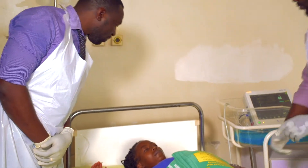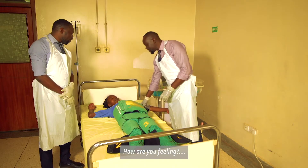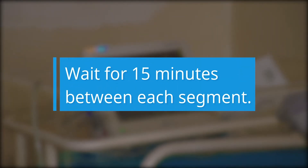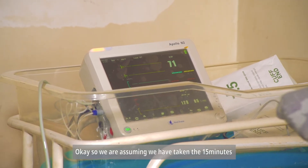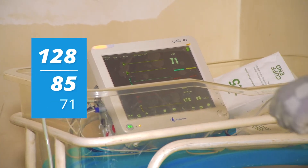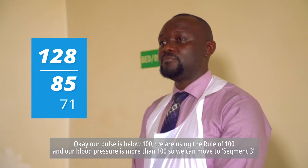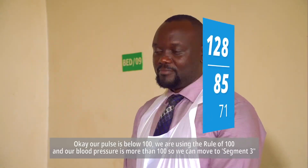We check on our patient — she's okay, and we are not bleeding. The caution here is to wait 15 minutes between each segment for redistribution to happen before you take the vitals. After 15 minutes, our blood pressure is 120 and our pulse is below 100. We are using the Rule of 100, and our blood pressure is more than 100, so we can move to segment three.